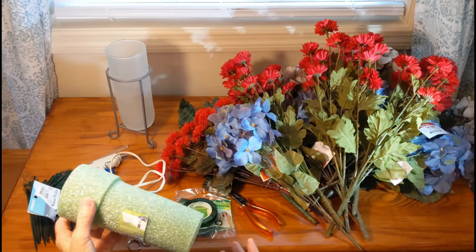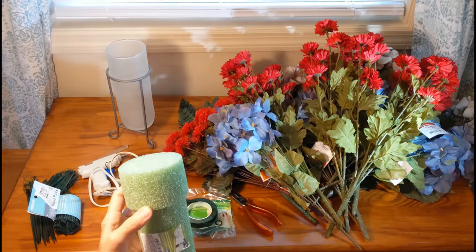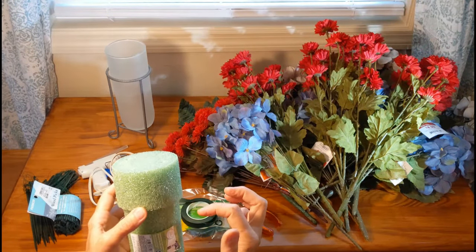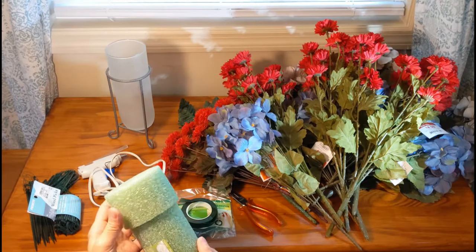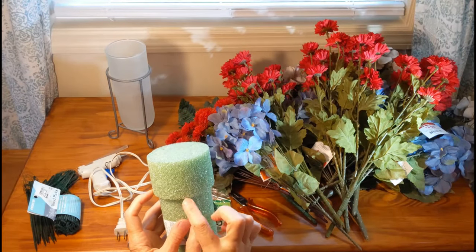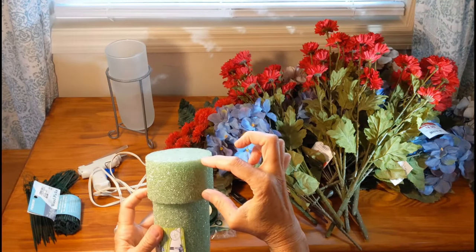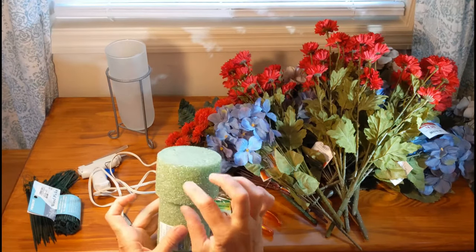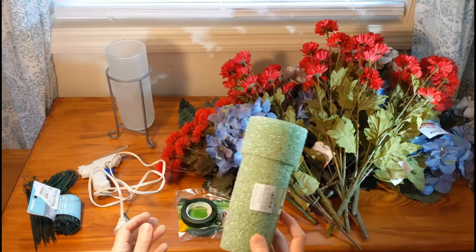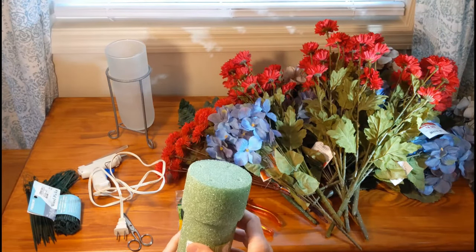Foam inserts come in different styles and sizes and you may have to cut it to fit your vase. That should be the first thing you do to start this project, because you want to make sure it fits right and you want to know how far down you need to go with your flowers. You need to see how your foam — whichever style, size, or shape you choose — fits in your vase.